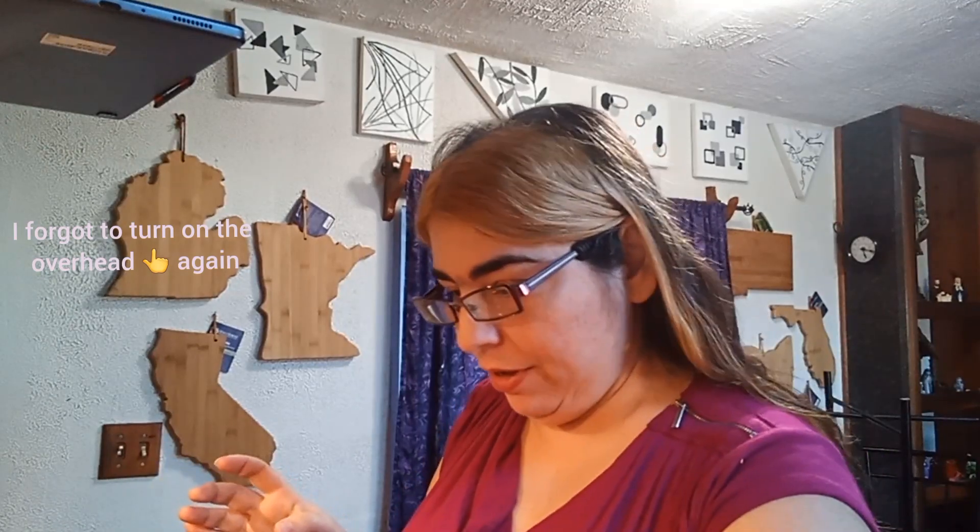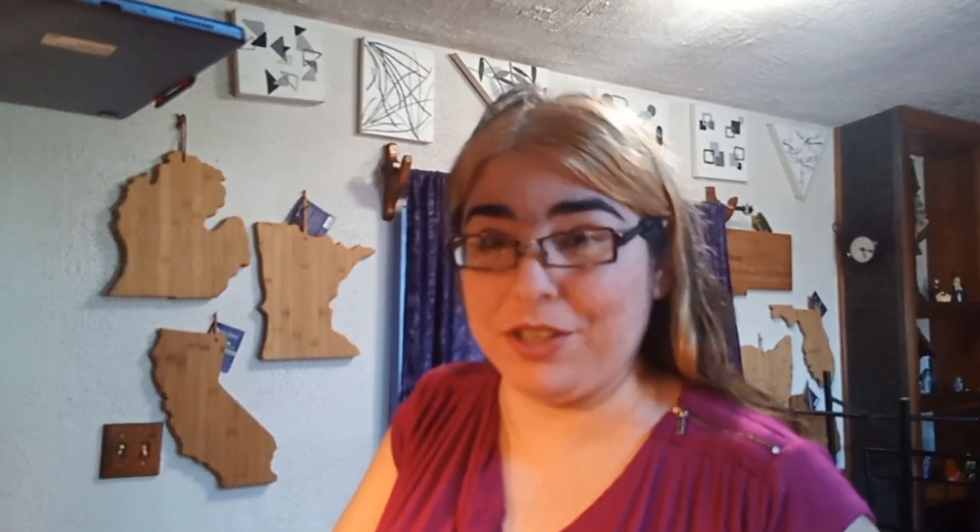Cold brew coffee is super easy to make. I have this jar — I just emptied it, so there's still kind of the dregs from the last batch in here, but that's okay. We're just going to put more coffee in it. I bought this filter on Amazon and I will link it below. This thing makes making cold brew so easy — just drop it into the top of a mason jar. This is a half-gallon mason jar.